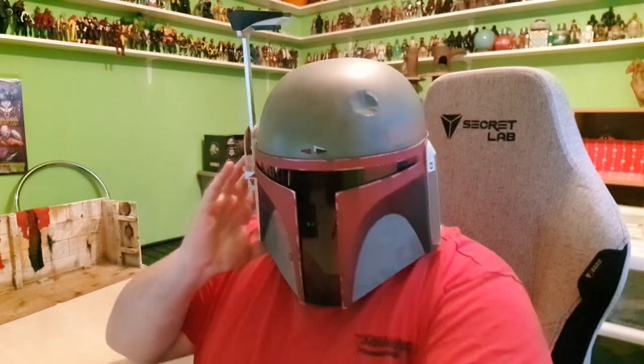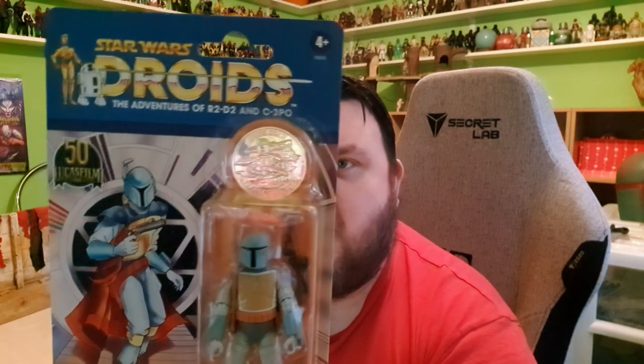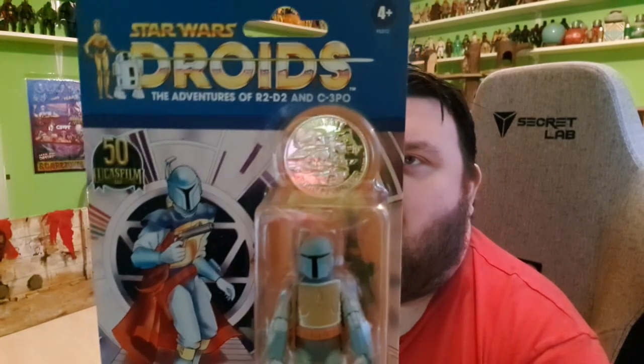Hey guys, it's me, Ho SuperSor. Thank you very much for tuning in. Look what I've got! It's the brand new Star Wars Droids: The Adventures of R2-D2 and C-3PO! And this is the Boba Fett from that series. He's in his original blue and yellow costume, which is very reminiscent of the original appearance of Boba Fett from the Holiday Special cartoon, and also how he appeared in the Droids television series. And he looks awesome! I really love this figure. It's a 3¾ inch figure, which is where Star Wars began and where, for me, Star Wars is thriving right now.